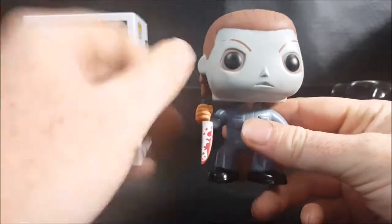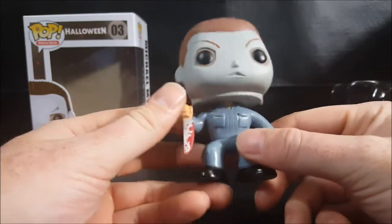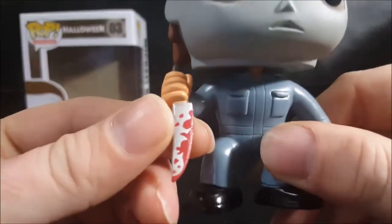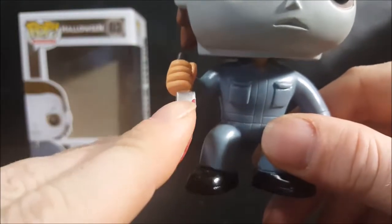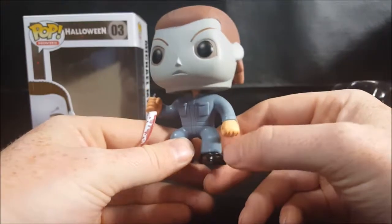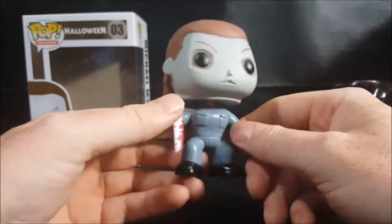If they're going to produce a Pop based on such a beloved movie, they really need to be more accurate. As you can see, he does come with the bloody butcher knife. The paint quality control is an issue — you can see some paint from the hand bleeding off onto the knife — but overall it's not a bad looking Pop.